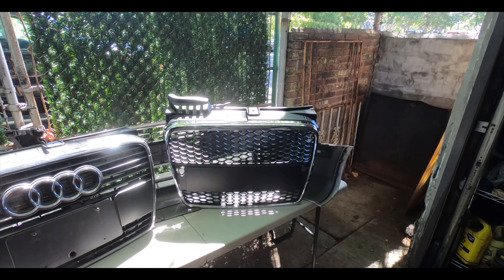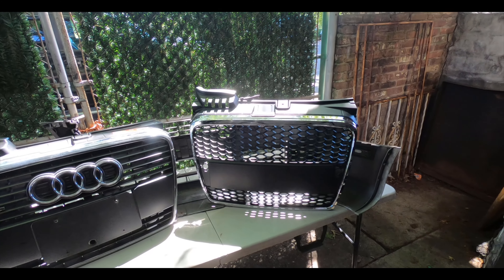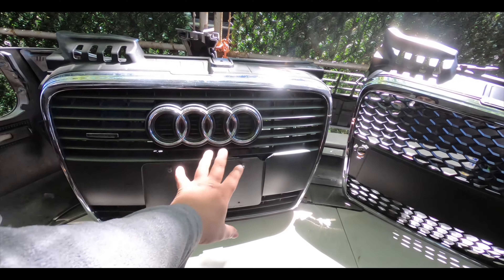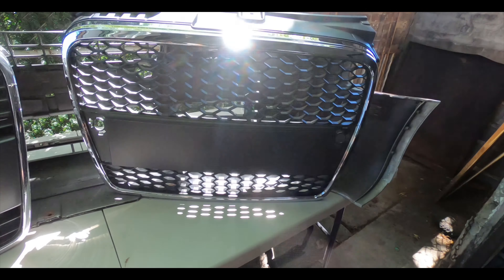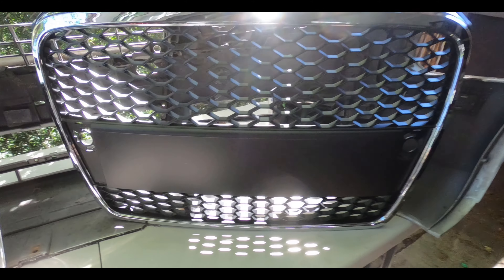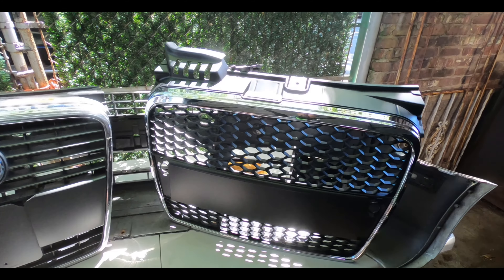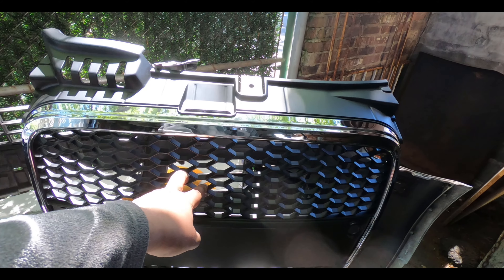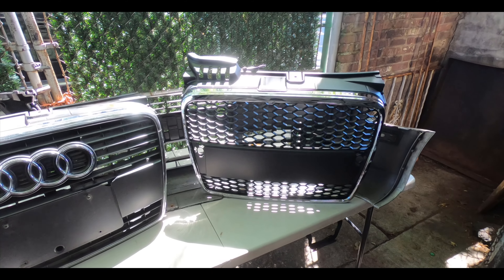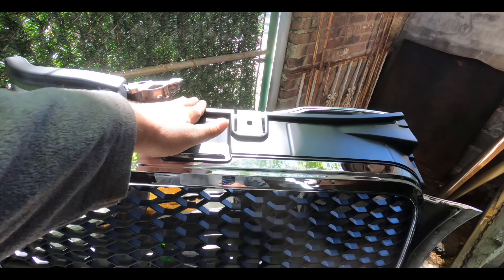As you can see we went with a honeycomb style grille which is kind of similar to the RS4. We got this off Amazon or eBay a long time ago and I just had it sitting in the garage. This one is the bar style and kind of closes up the front, whereas the new one gives you a little more space because we went with the European front. We do have to run a front license plate in New York, so we have a fix for that coming. We're also going to put the Audi rings back on the front — I did order a new set. It feels about the same build quality, honestly.